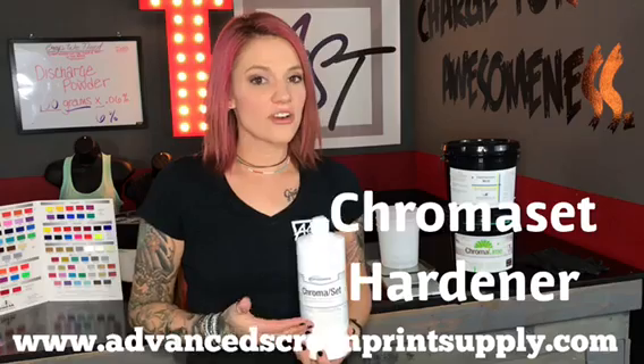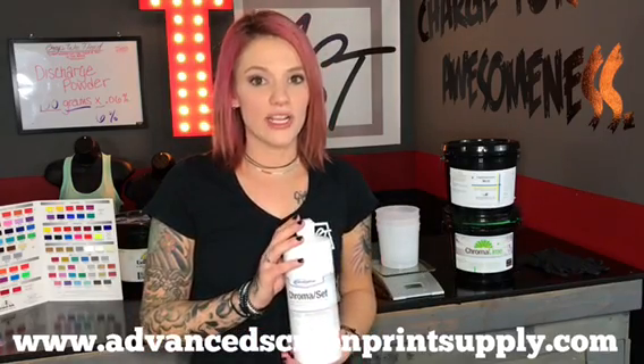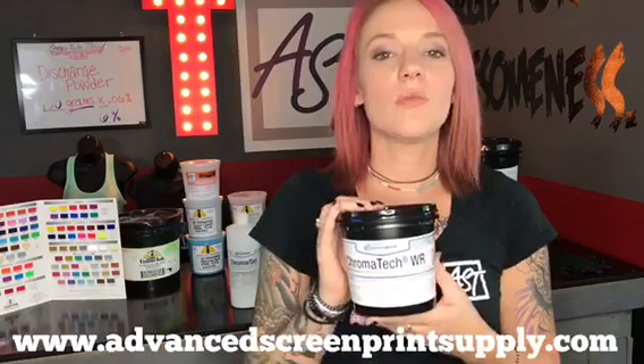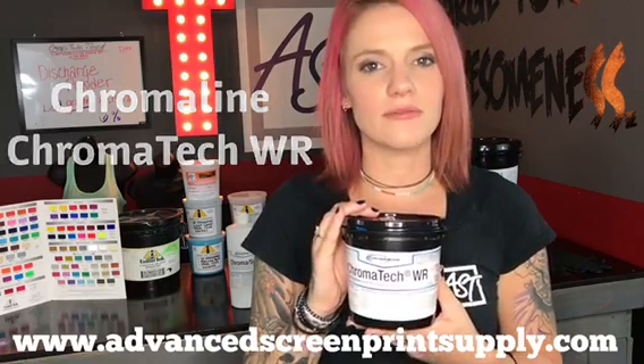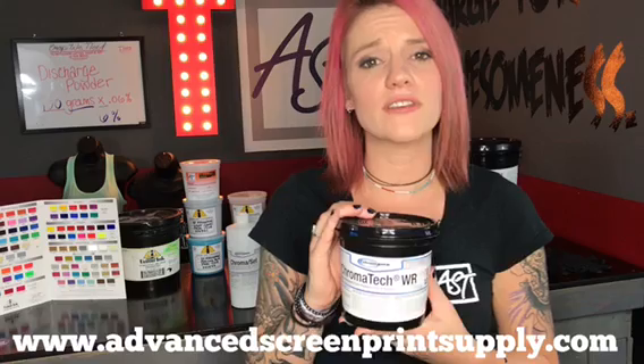If you use a pure photopolymer emulsion — a single-part emulsion where you don't add a diazo sensitizer — we have something called Chromacet Hardener, manufactured by Chromaline. This product is used on a screen after the art image area is removed. The emulsion I'm using today is Chromaline's Chromatec WR, which stands for water resistant, and there is a hardener or diazo sensitizer available for this emulsion.